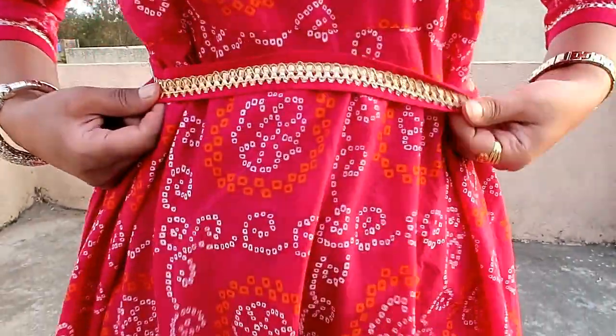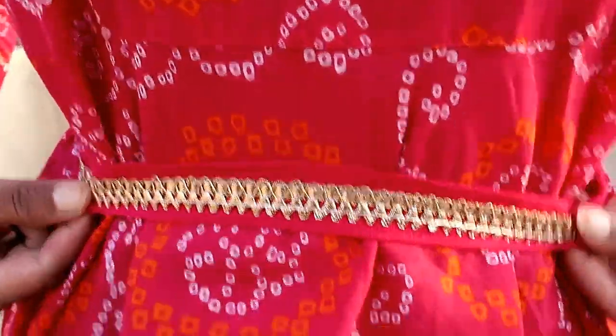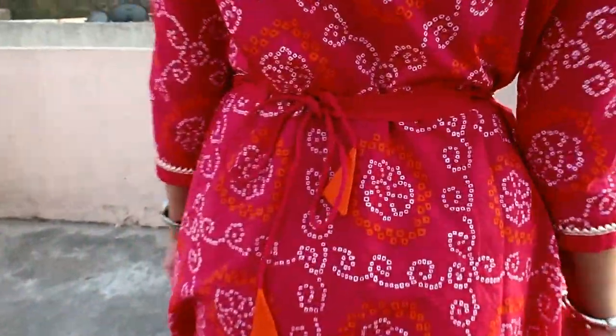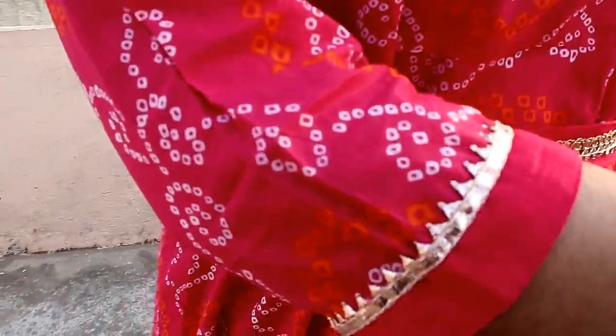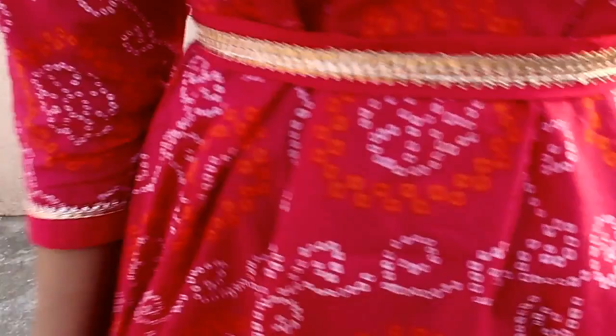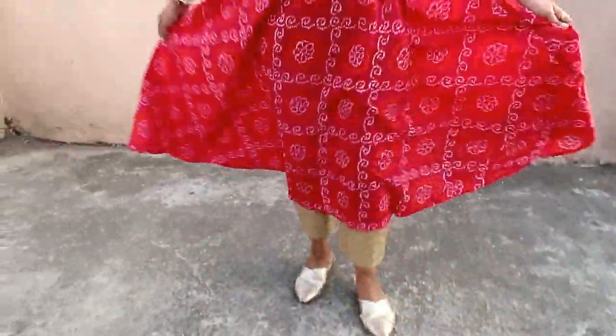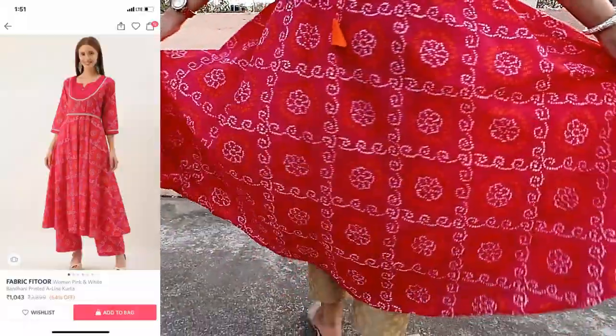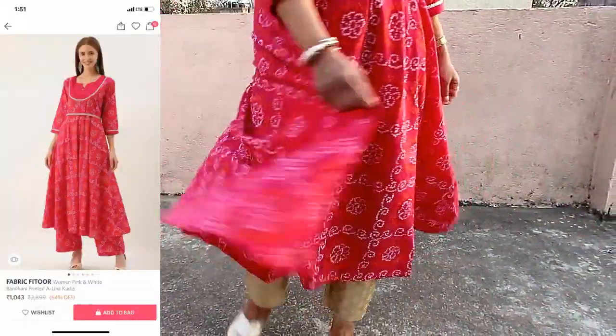My first item is this very beautiful pink and white printed A-line kurti. It has nice 3-quarter sleeves and a flare hem. It has a very beautiful belt with gota patti detailing, and the same belt design is also on the neckline. The neckline is very nice — plain — and it has orange tassels on the belt, a combination of orange and pink. The material is very soft and nice.